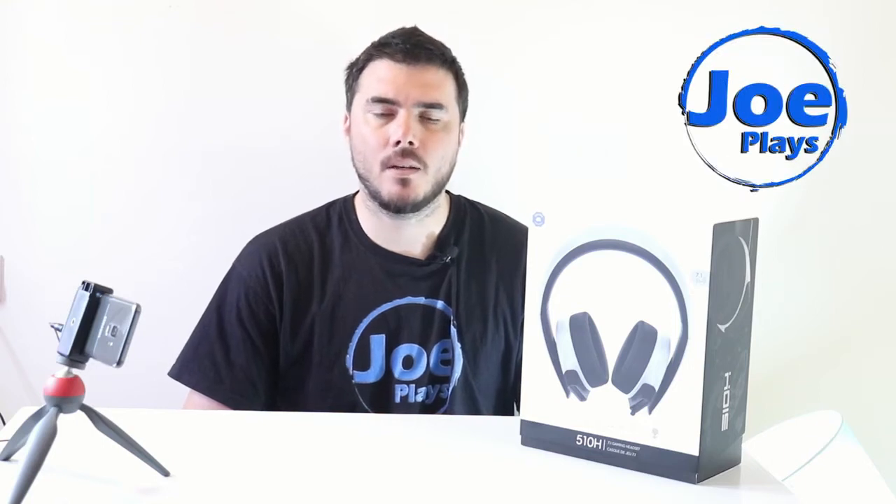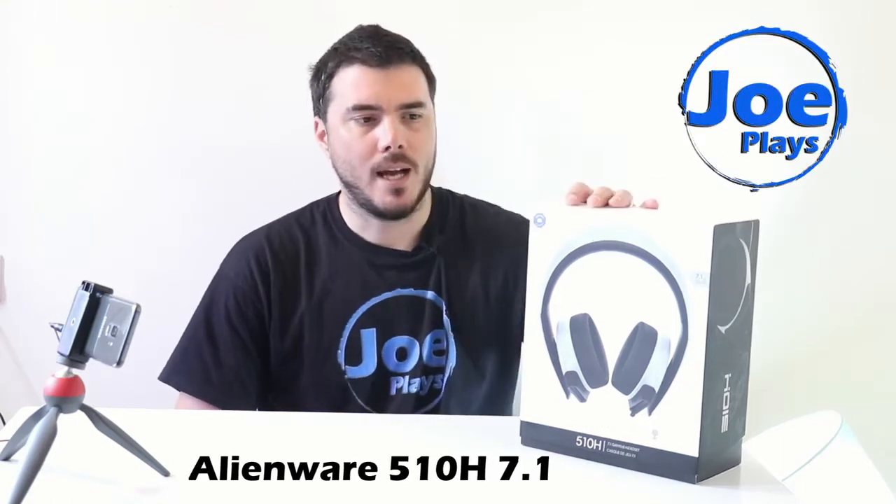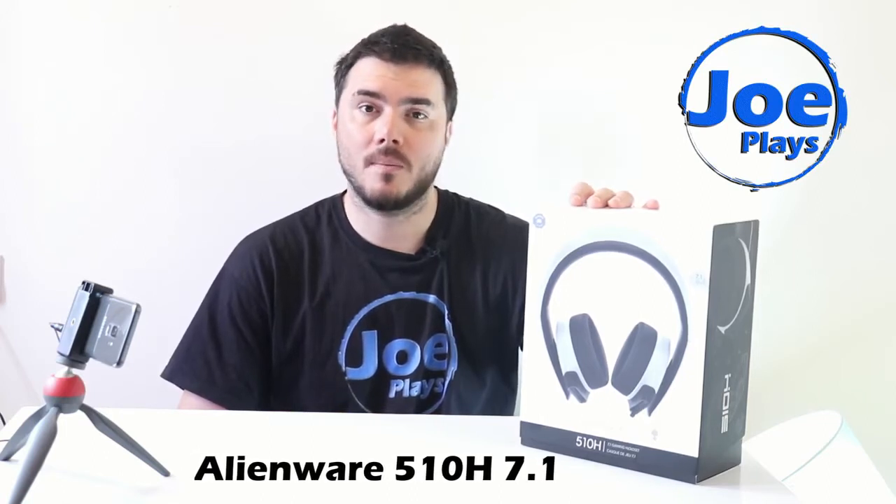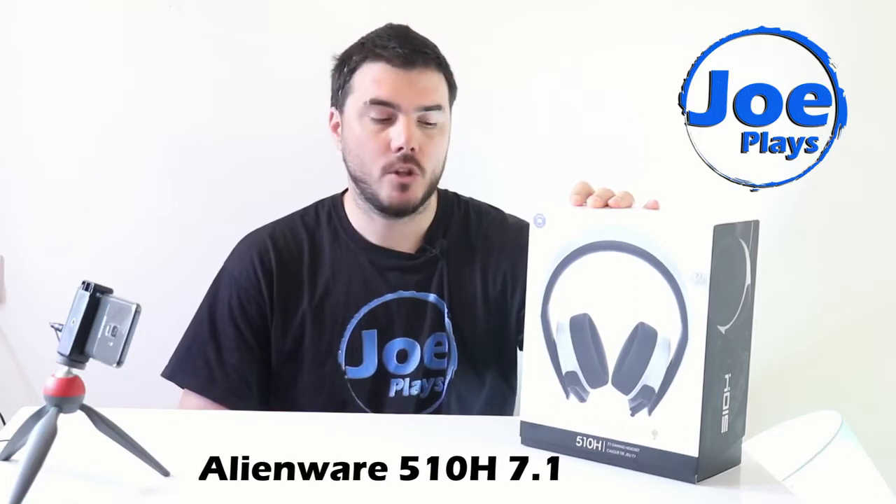Hello everyone, today is a little bit different kind of video. No gameplay. I just got this headphone and I'm gonna show you something which I didn't find the answer to when I researched.